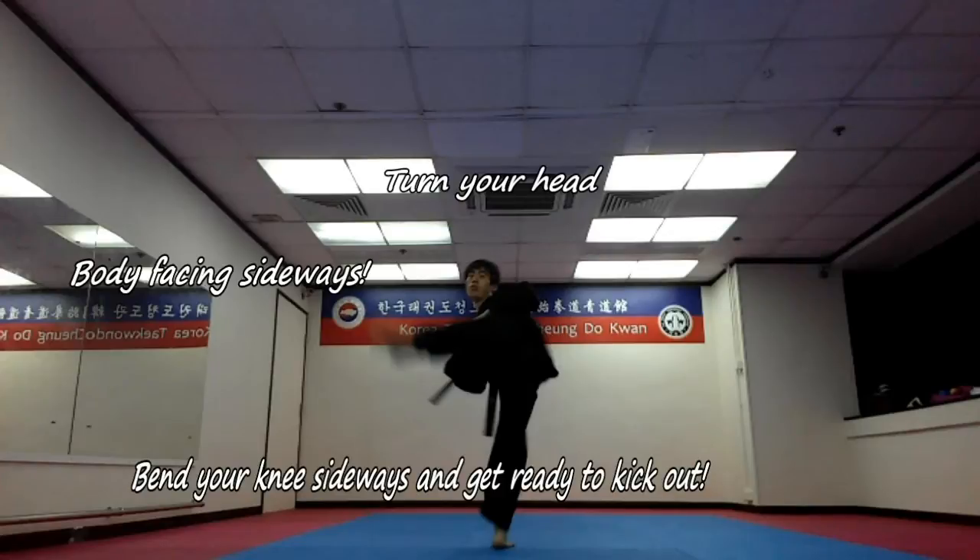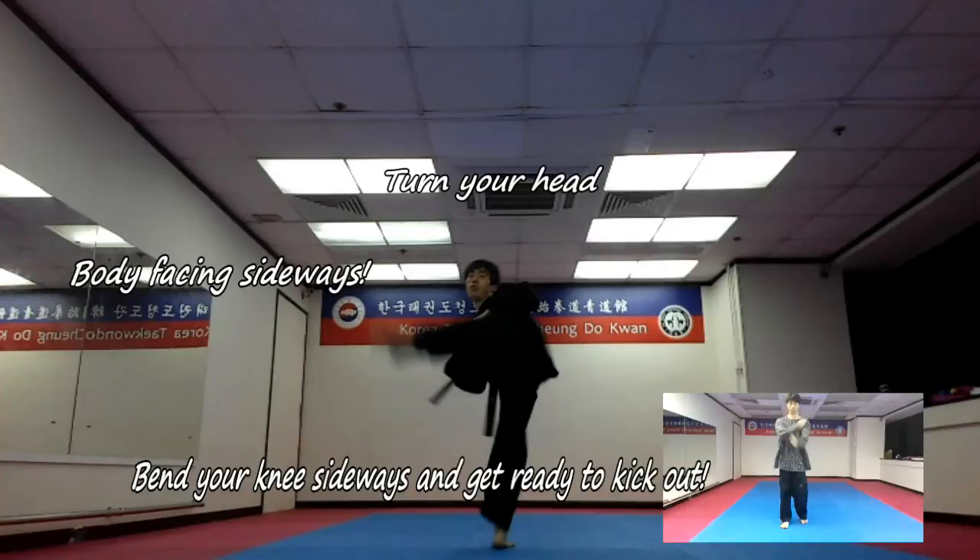Separate your knees apart and bend your knees that's about to kick, cause if you kick with your leg out straight, it will be harder to control and balance.